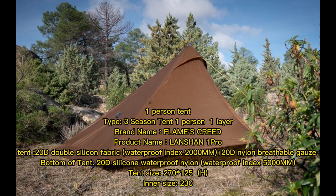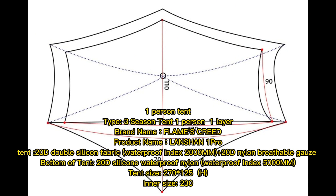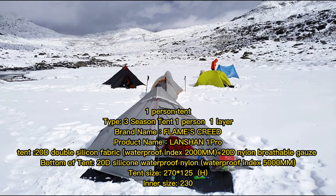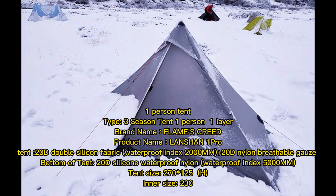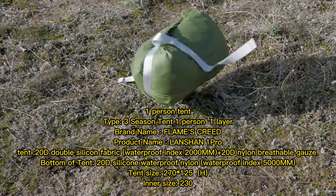1-person tent. Free Season Tent, 1 Person, 1 Layer. Brand Name: Flames Creed. Product Name: Lancian 1 Pro. Outer tent: 20D Double Silicone Fabric, Waterproof Index 200mm, plus 20D Nylon Breathable Gauze. Bottom of tent: 20D Silicone Waterproof Nylon, Waterproof Index 500mm.